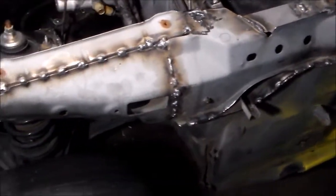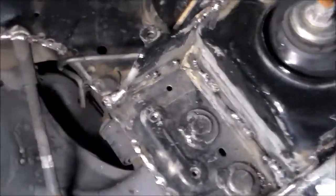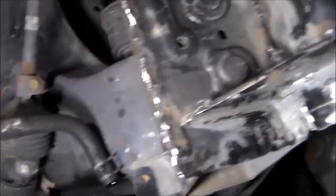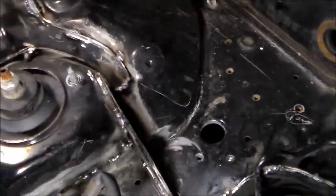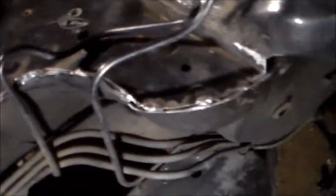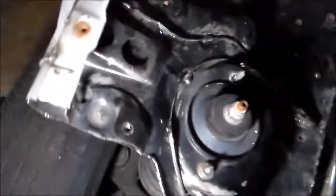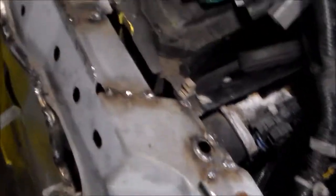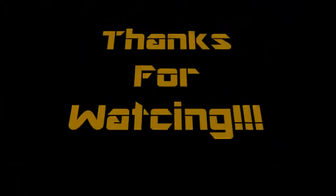So here's our finished product. We're going to have to paint it obviously so it doesn't rust. We ground some of it down smooth so it would fit nice and flush, but you can see where we've added all of our stitch supports. If nothing else it's definitely some good welding practice, but I think we've got some real structural integrity added here.